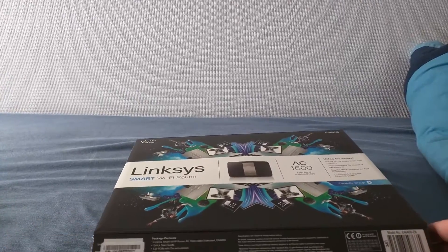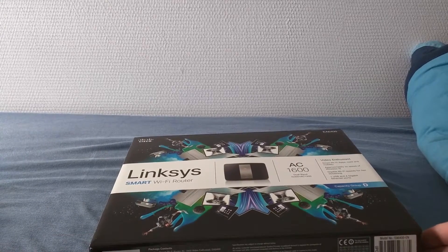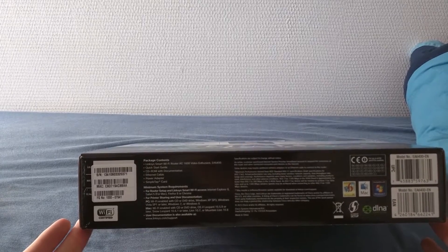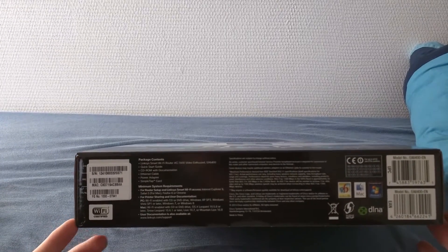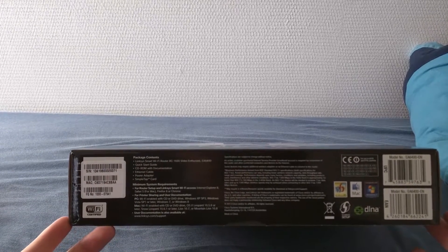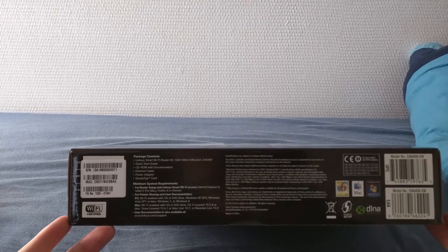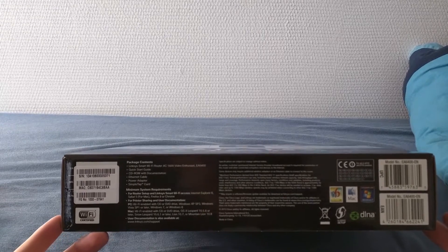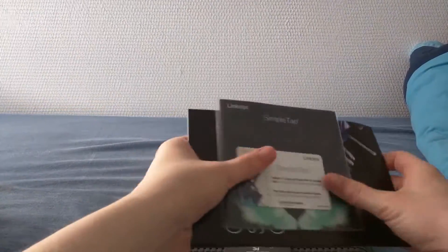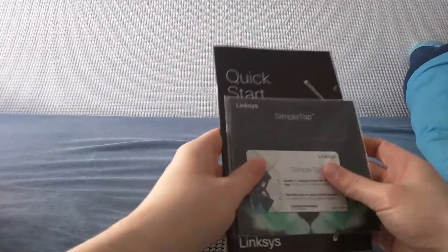That is very nice. The minimum system requirements for this to work are pretty much IE8, Safari 5, Firefox 8, or Chrome. The PC or Mac needs to be Wi-Fi enabled and running XP Service Pack 3 or later. I'm just kidding — XP is awful, and if you still use it for main use, you should really reconsider.